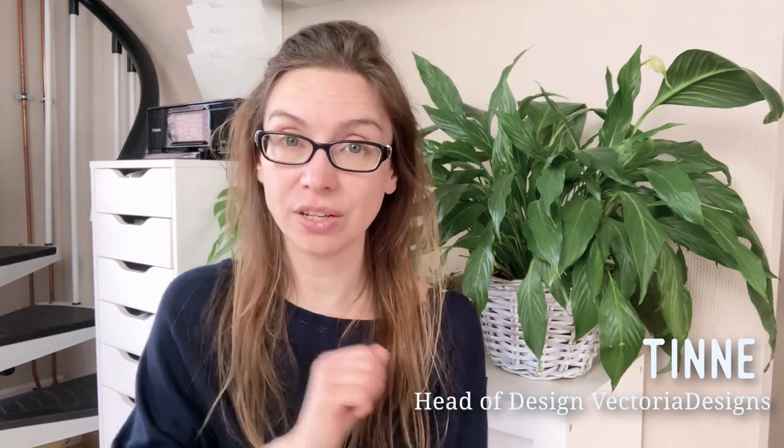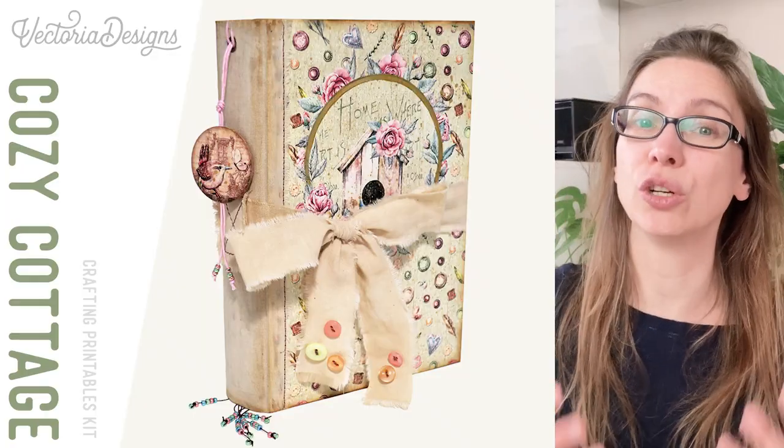Hi, my name is Tinna, I'm Head of Design of Victoria Designs, and we have another crafting kit for you, the Cozy Cottage Crafting Printables Kit. If you're into the cottagecore aesthetic, this is it.